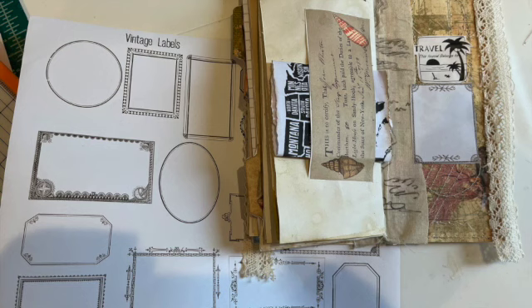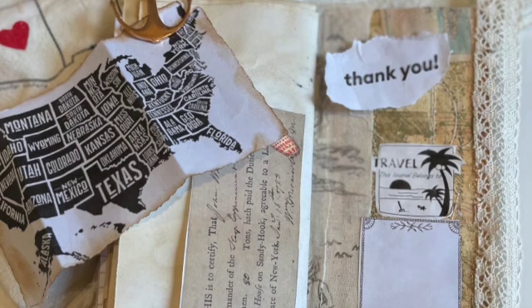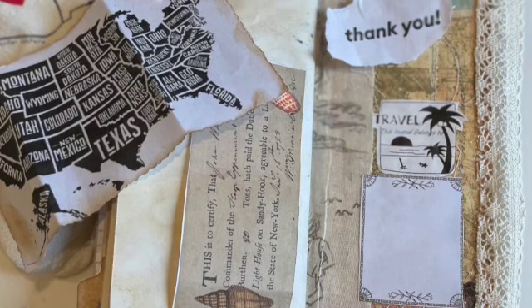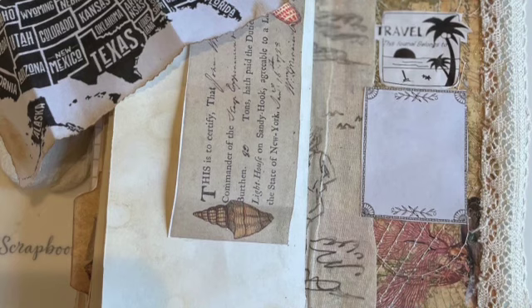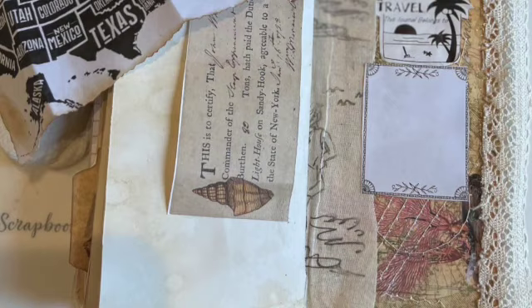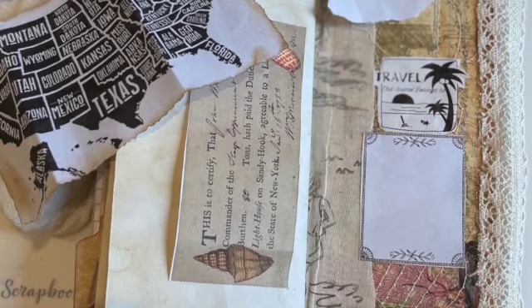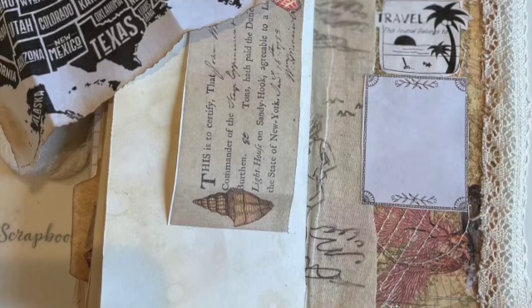Every junk journal, and especially every Traveler's Notebook, has to have a spot where the owner can write their name in case of loss. Mad Paper Crush has some great vintage labels that will fit the bill. I've added a little palm tree 'this journal belongs to' logo, which I created from a handheld thermal printer that makes a sticker from any digital image. Thanks for joining me on this journey — I hope to see you for another creative team project in August, or perhaps before, if you'll come back and see me real soon.